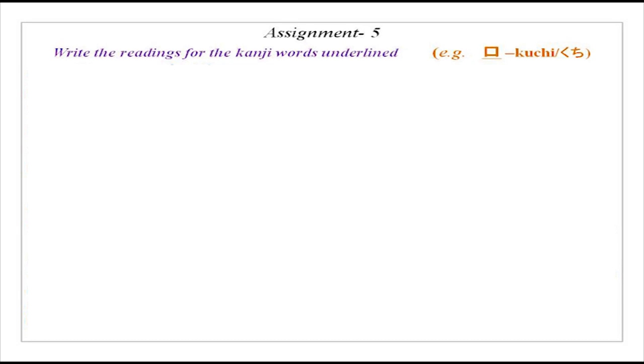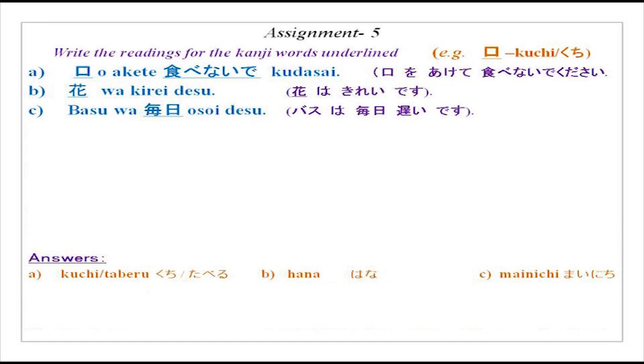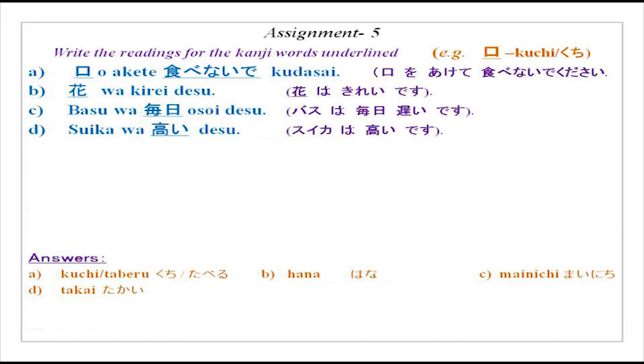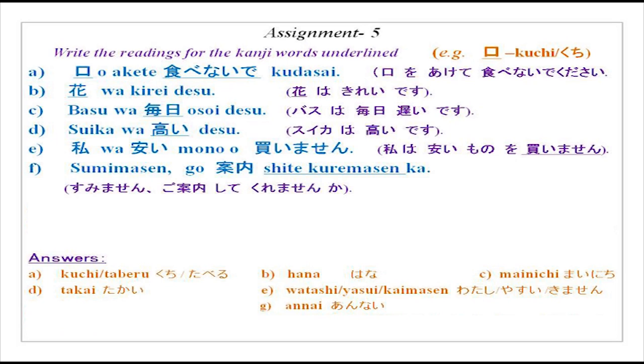Next, write the readings for the underlined kanji words. There are nine words given and eight questions, so one is extra. Examples: hana wa kirei desu; basu wa mainichi osoi desu; suika wa takai desu; watashi wa yasui mono wo kaimasen. Sumimasen, go-annai shite kuremasen ka?